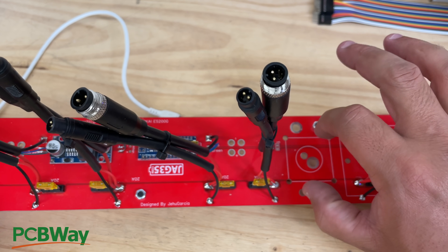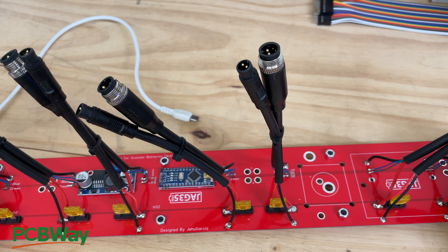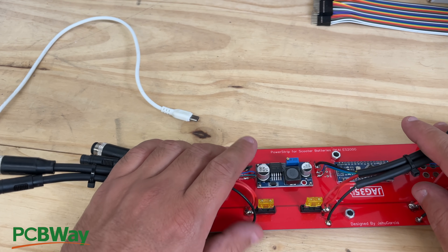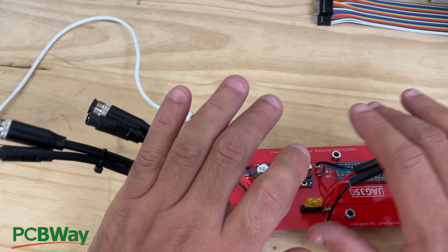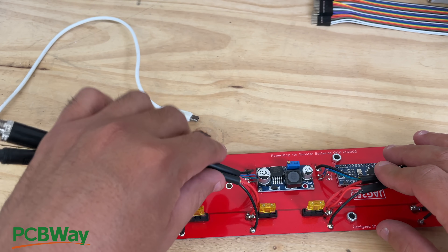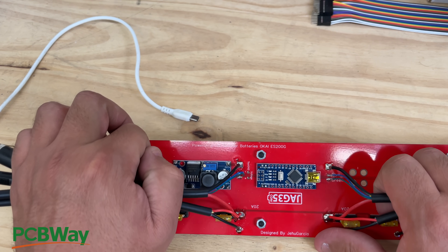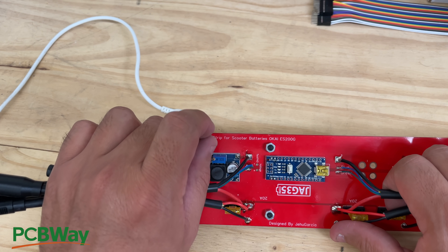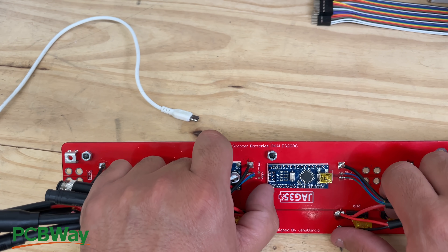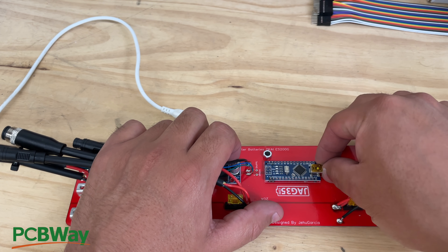The traces are thick and wide and running on both sides so they can carry quite a bit of power, but they do start getting hot after about 100 amps. This is where you will mount your DC to DC — a little power supply that takes the 42 volts and lowers it to 3.3 volts to power the Arduino. This right here is the Arduino — I think this is a nano because it's got the USB port and you plug it in there to program it.